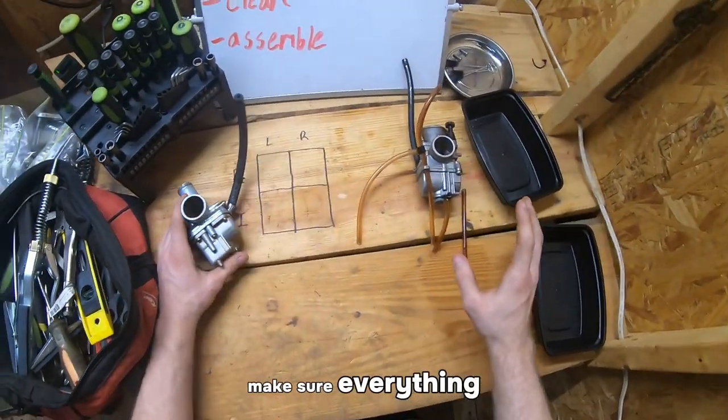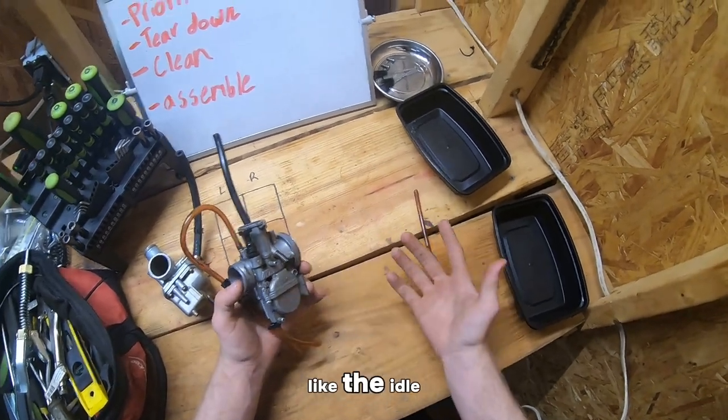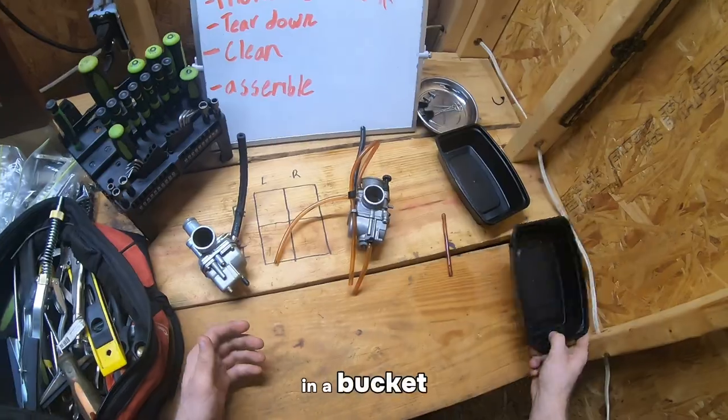Make sure everything is where you know it should be. If I drop like the idle screw or whatever on the ground and can't find it, just put it in a bucket.